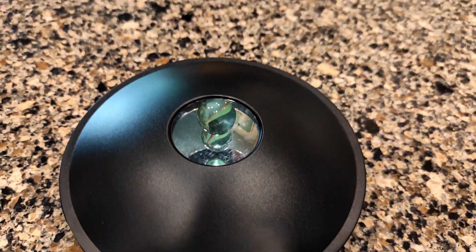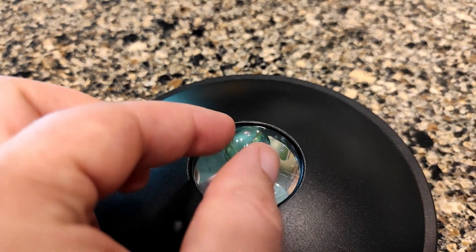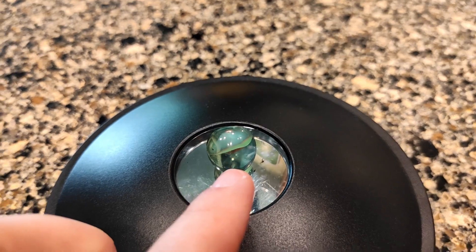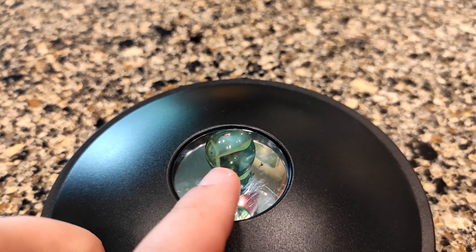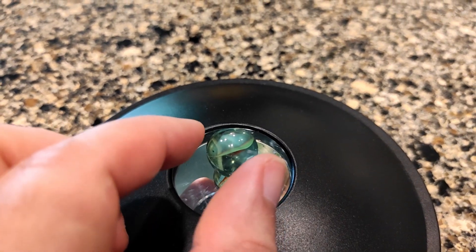You can see the marble inside, and this is what the marble looks like on top. Once again, you can't pick it up — cool illusion. Sometimes in order to get the illusion to look right on top, you might still see the object inside. That just depends on your viewing angle and all that kind of stuff.